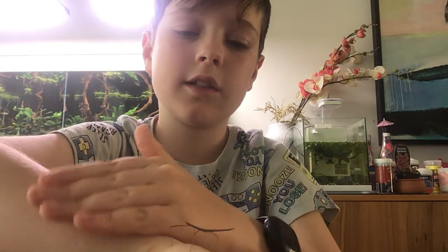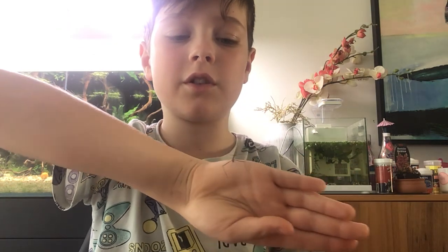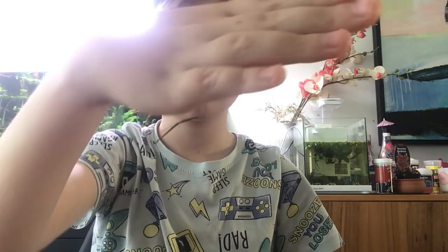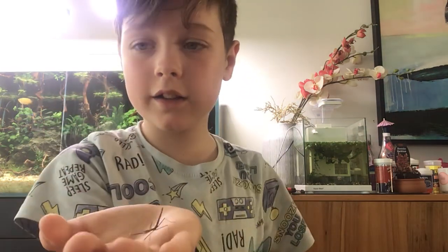He's standing still on the side of my hand, which is kind of uncomfortable. I'm sure he wants to try and go back to his friends. Look, he's upside down on my hand! They have little hooks on their feet that don't hurt, to help them grip onto your skin. That's how they can go upside down.